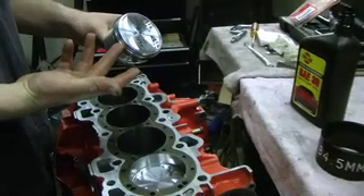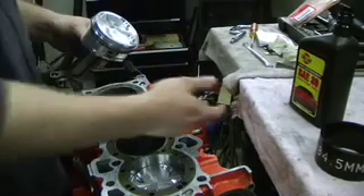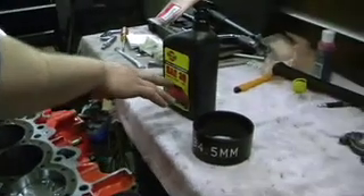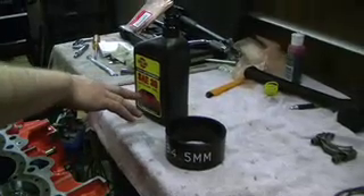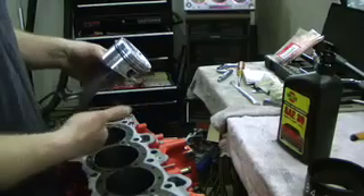Now that we have our rings aligned on the non-load axis on the piston, we're going to take our SA 30 non-detergent motor oil and we're going to apply the motor oil all across the piston skirt and all across the rings so that it glides into the bore easily.